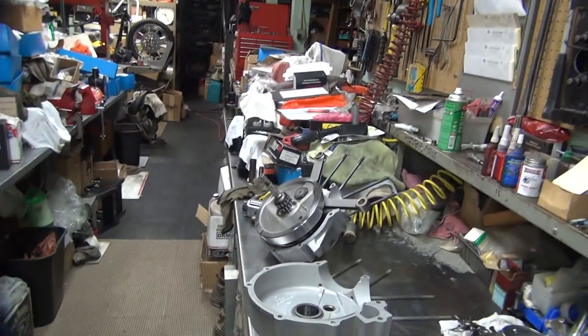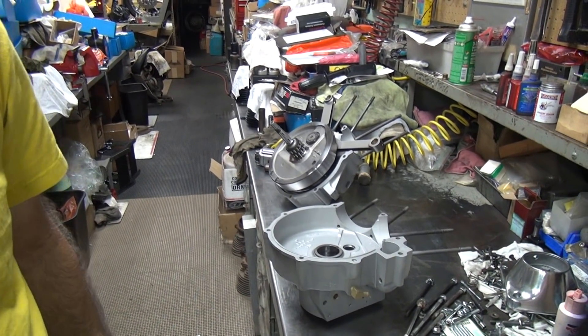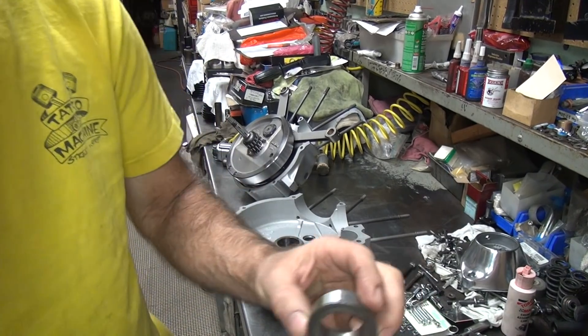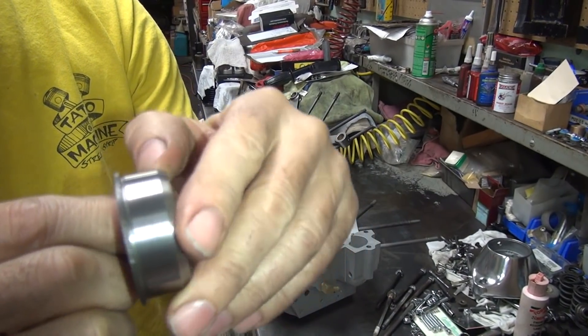I don't know why the bearing sticks through. I don't like it, but oh well — it's a Harley. I live with it. I also took the spacer here and sanded the outside down to give it a nice smooth finish for the seal.